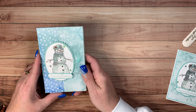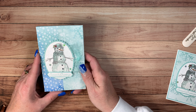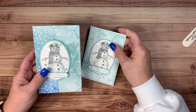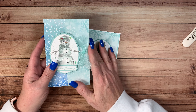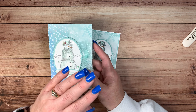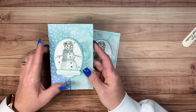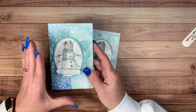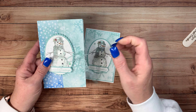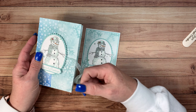Hi everyone! This is Joyce Whitman with Stampin' Scrapper. I'm an independent demonstrator for Stampin' Up! Tonight I'm going to show you how to make a cute note card holder. It's very easy and it's made with one sheet of 12x12 paper, so it's going to be fast and easy. This is my Merry Christmas Monday, week number one of 2020.